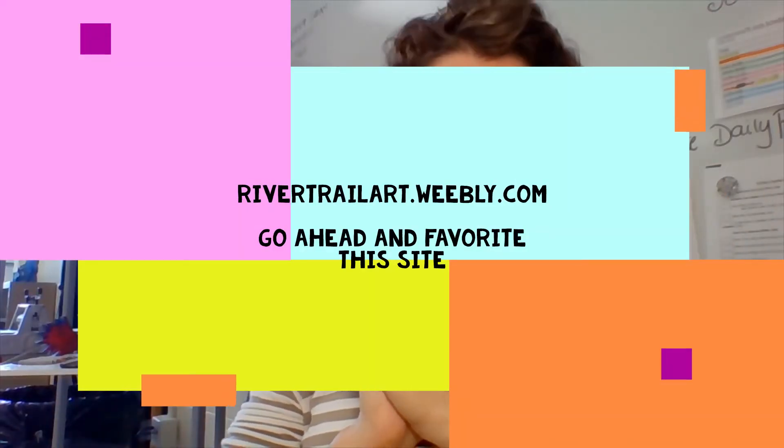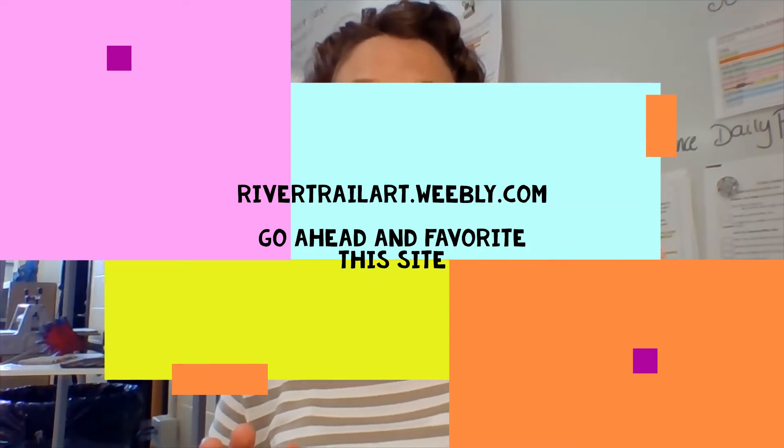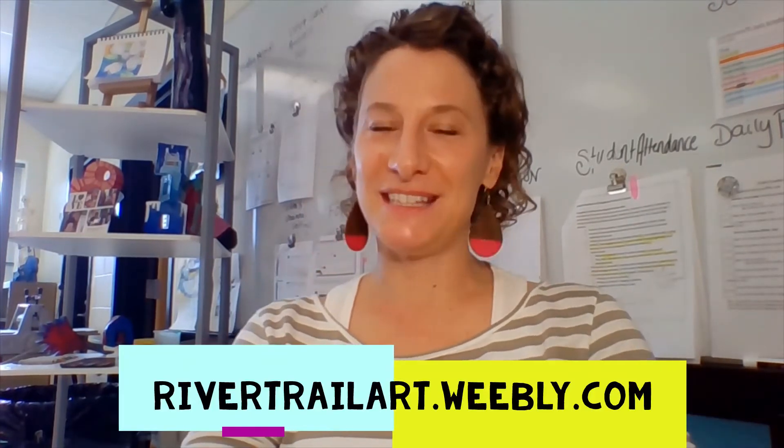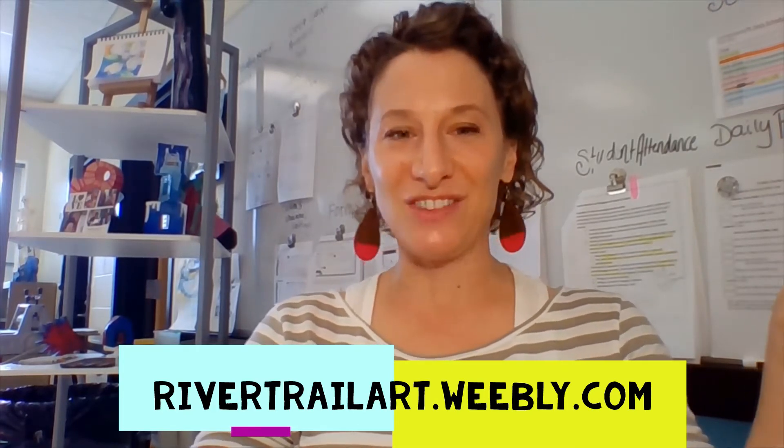Let's talk about just an overview. All of the lessons are found at rivertrailart.weebly.com. During class, one of my favorite things to do is a daily pun where I'll ask a pun and see who can get the answer.